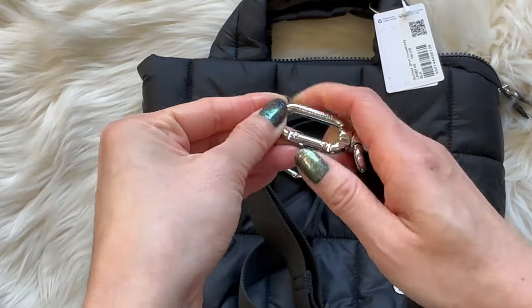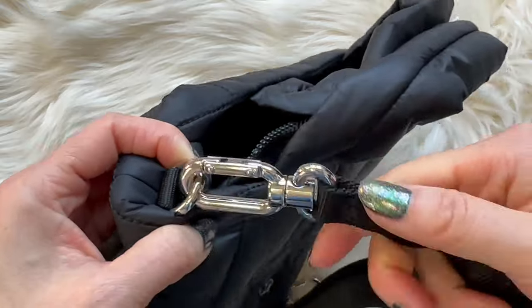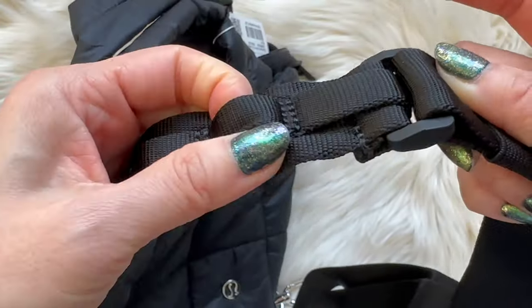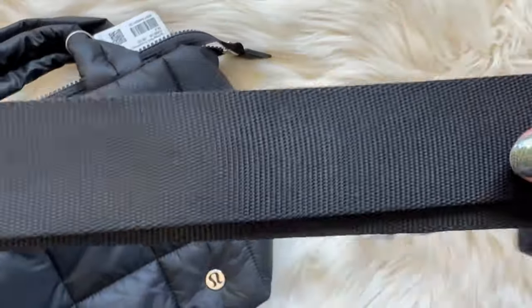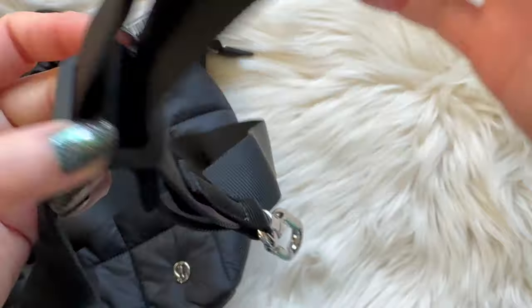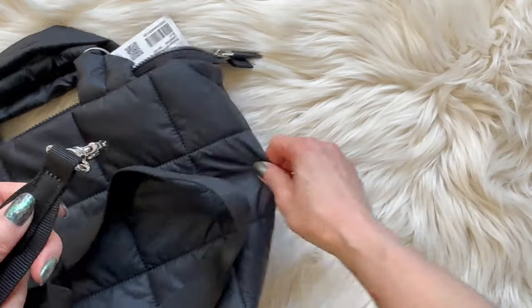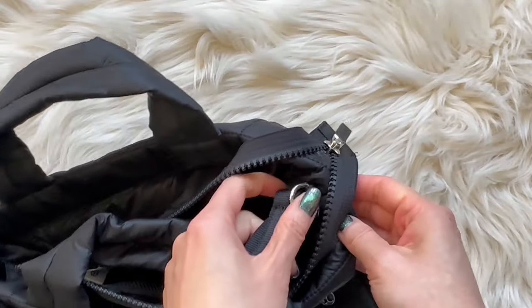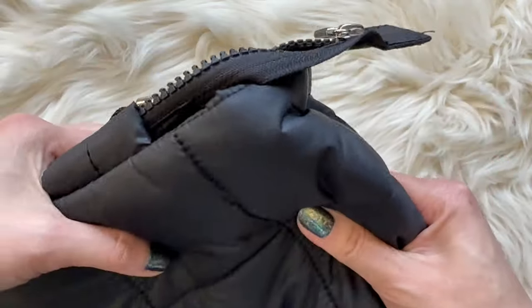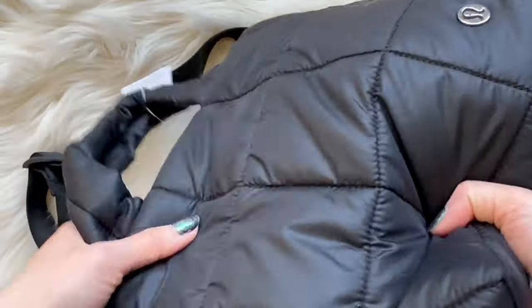Alright, let's check out the crossbody strap. These little clips hook onto the loops and snap on pretty easily. There are also extra loops on the strap where you can attach accessories like those tiny nano backpacks. The strap is fully adjustable — it's pretty long, but I'm petite so I have it on a shorter length. I'll include a link to my blog post where you can see how it looks on someone who's 4 feet 11.